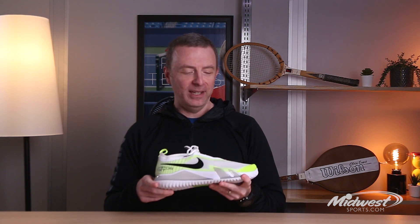Hey guys, Dave from Midwest Sports here to talk about the latest entry into the Nike Vapor portion of their tennis shoe line. This is the Nike React Vapor NXT — we can call it the React Vapor Next if you like. This is the 11th iteration of the Vapor.